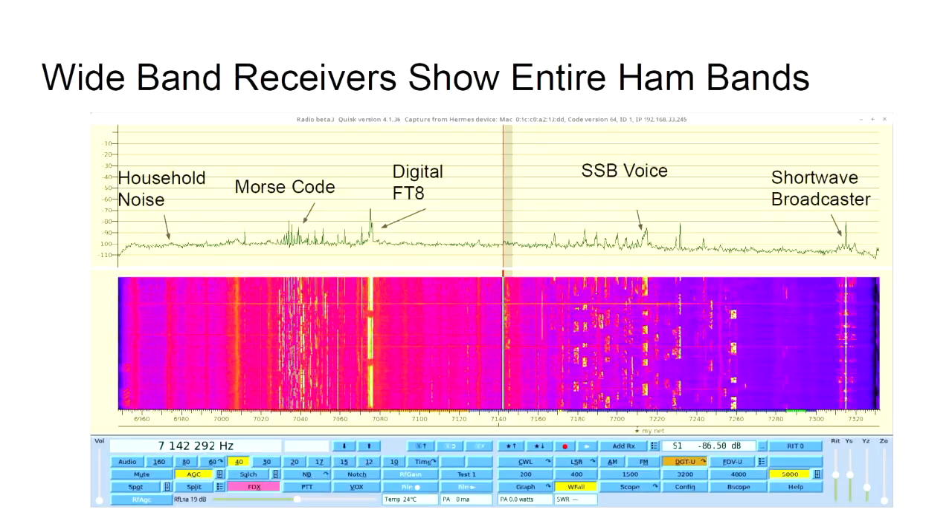Here is a picture of one of the software packages we use with this radio. We get a wide-band view of an entire amateur radio band — this is the 40 meters band — and we can identify things we couldn't before. We can see household noise on the left, about 30 Morse code operators, a digital FT8 mode, single sideband voice communications (a technology since the 60s), and on the very right you can actually see a shortwave broadcaster.